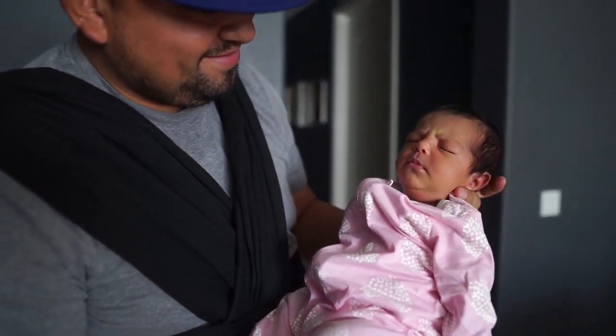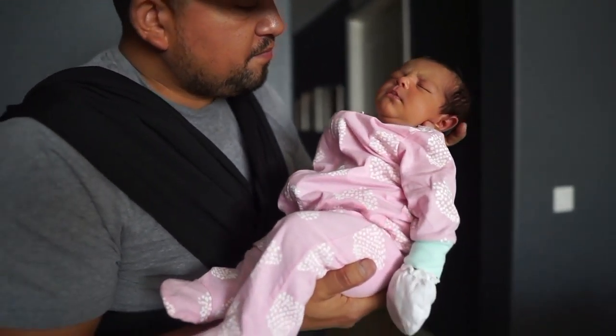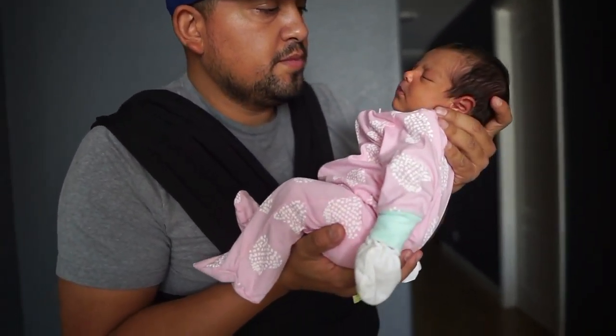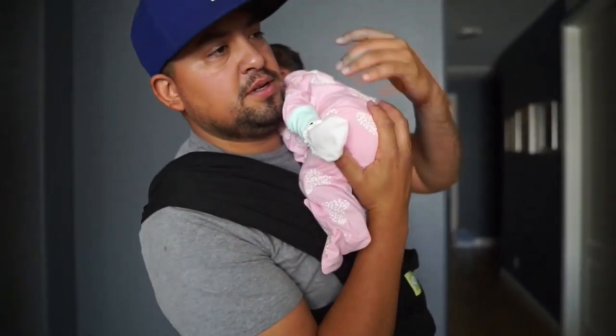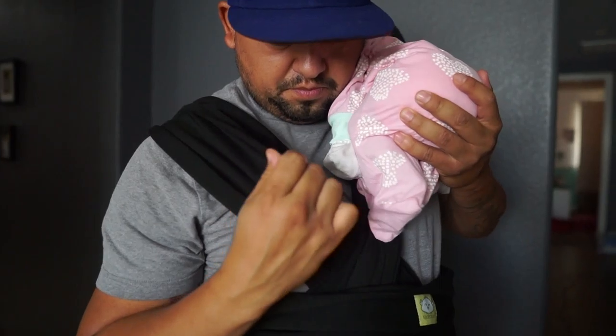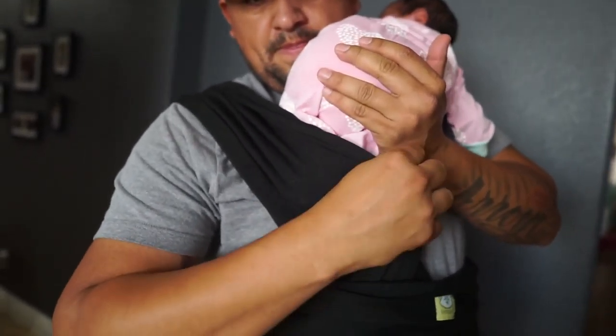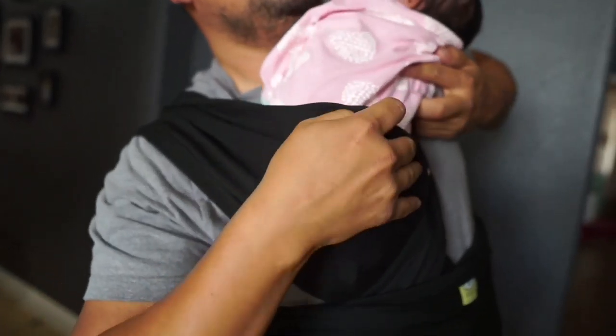Daddy is so in love with baby girl. Daddy decided he wants to wake her up! Put baby over your shoulder — remember, put the baby in carefully.